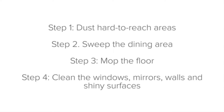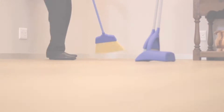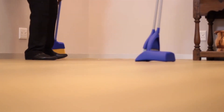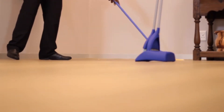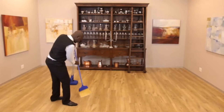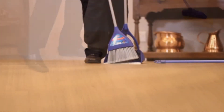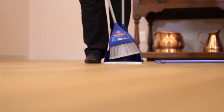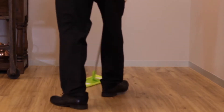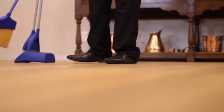Step two: sweep the dining area. By sweeping the floor, you ensure that all of the dust and big pieces of dirt are removed. Make sure that even the smallest corners and hidden spaces are swept to ensure that the entire dining area is clean and free from dust and dirt. The dirt can then be collected with a dustpan. Remember that there is no use in mopping a floor that hasn't been swept — you will only end up shifting the dirt around the floor, creating a muddy mess.